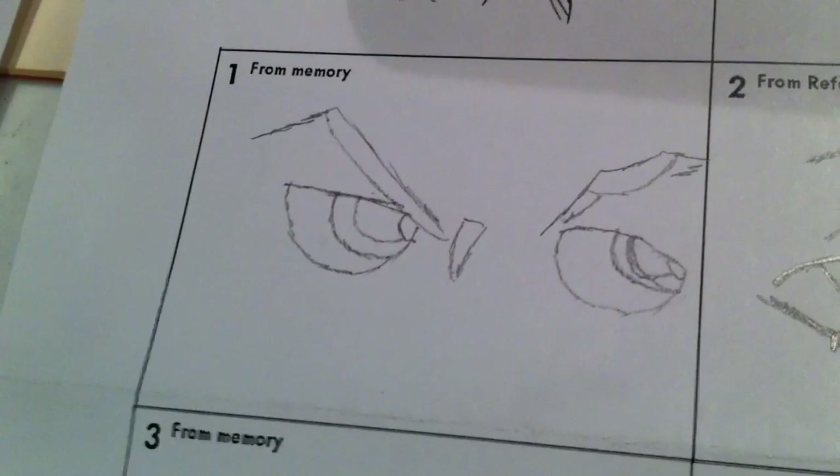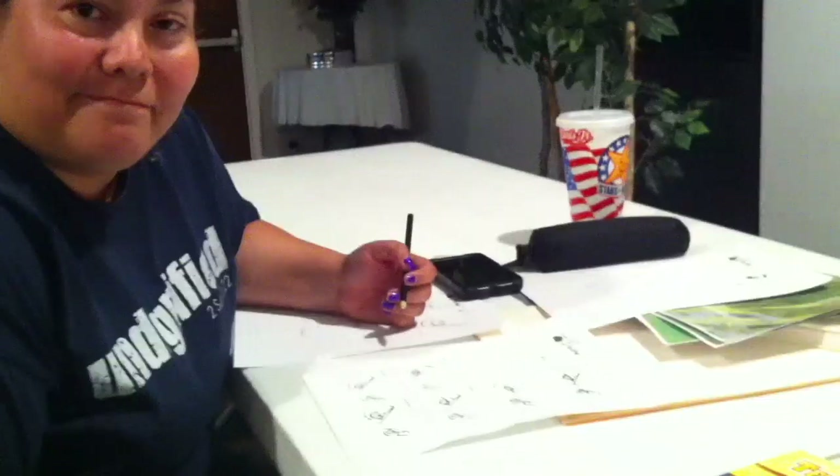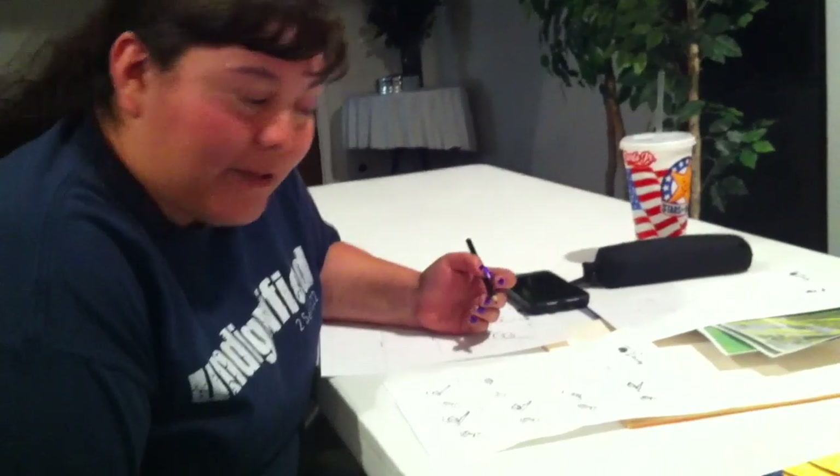I've been working on this thing called cognitive drawing since 2016. That was when I first tried it out and assembled some worksheets for a class. This is the way I think people need to learn how to draw, especially if they want to teach themselves how to draw, because this is how I did it. I just don't know if it's going to work for other people or if it's just the way my brain works.